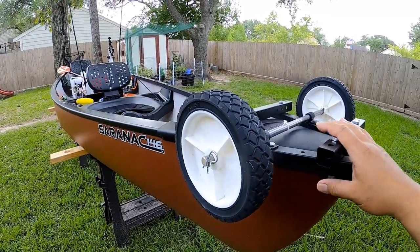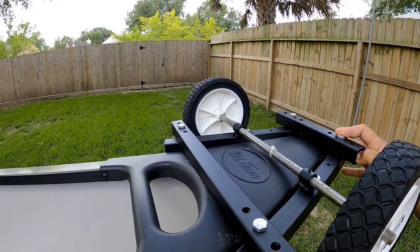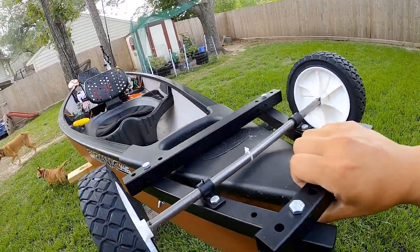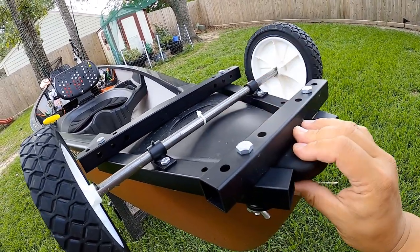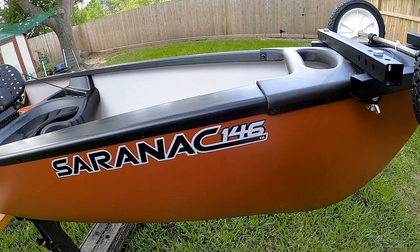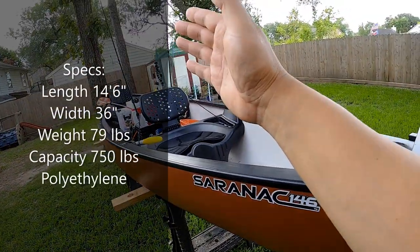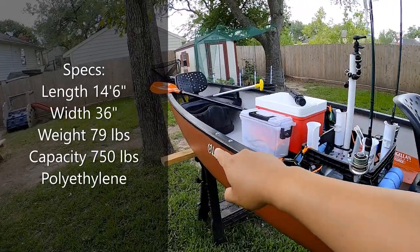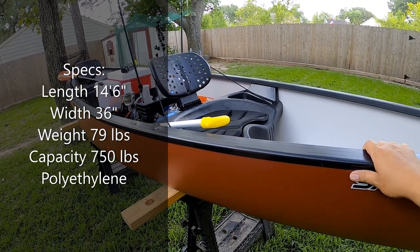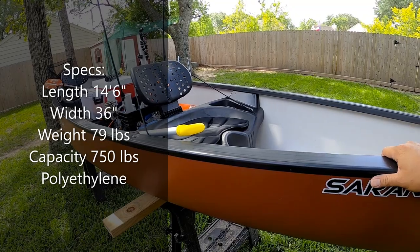All right guys, so we're going to start here at the front of the boat. I have these portable wheels here — this is from Myka Canoe, M-Y-K-A — and it fits very nicely onto the front, making transporting the canoe a lot easier than the traditional kayak cart. Here you've got the logo: Saranac 146, meaning 14 feet 6 inches. The boat is 14 feet 6 inches long, 36 inches wide, approximately 79 pounds, with a total weight capacity of 750 pounds. The material is thermoform polyethylene.